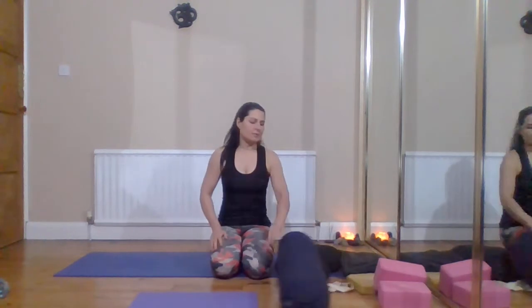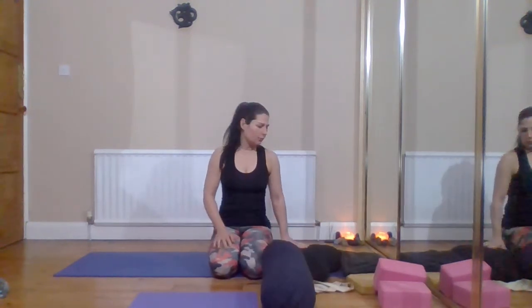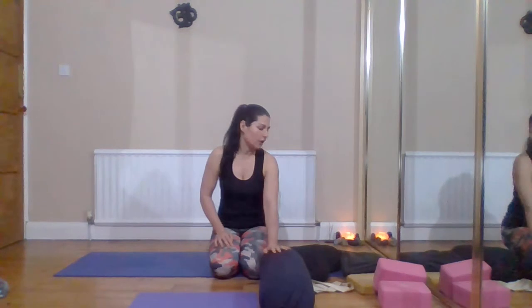Hi guys, I'm just going to do you a quick video. A few people have asked me about yoga props, so I'm going to go through some of the basic yoga props that you're likely to come across.